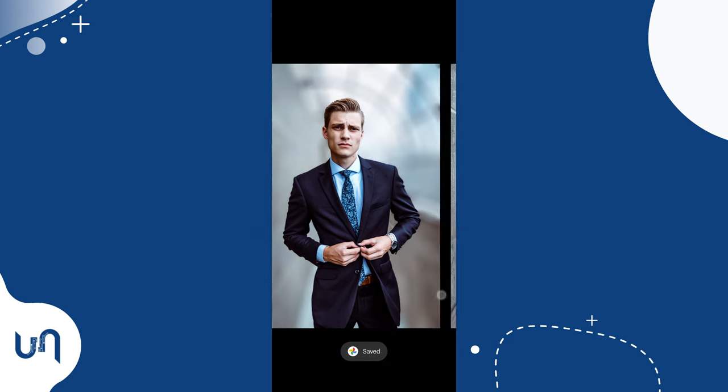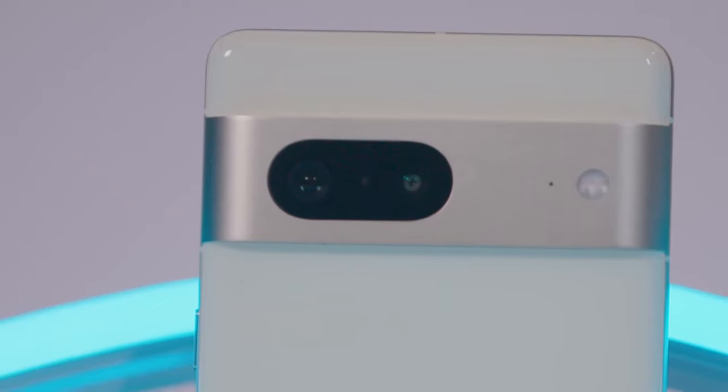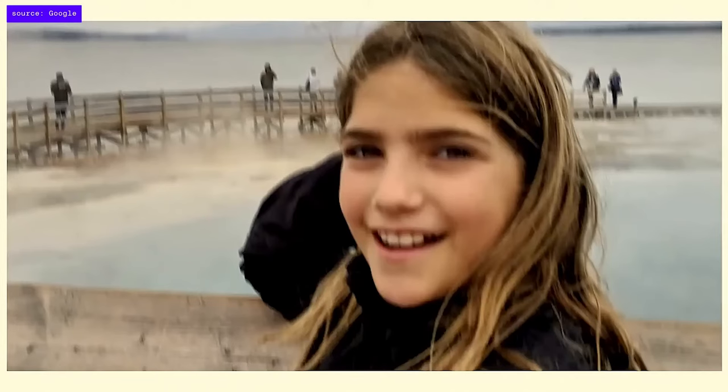One interesting feature is you can also unblur photos in Google Photos. If you have the Pixel 7 or Pixel 7 Pro, this will work for a great range of photos — even old photos taken with a bad camera.